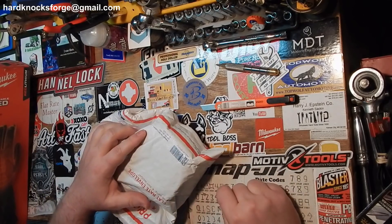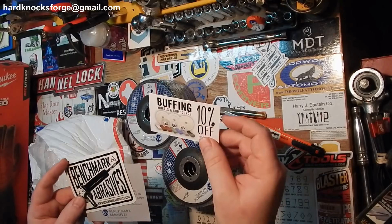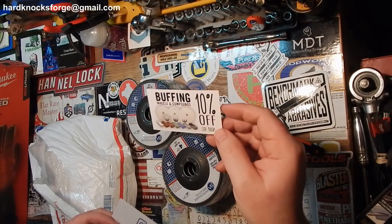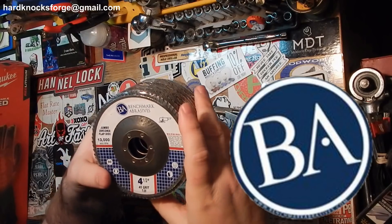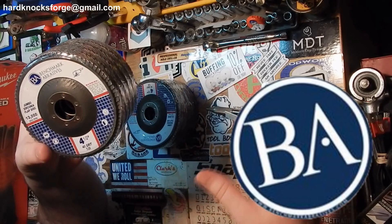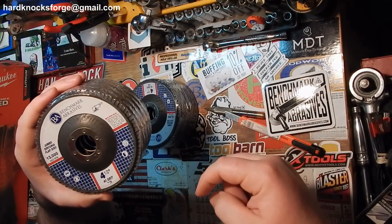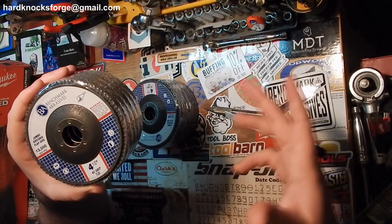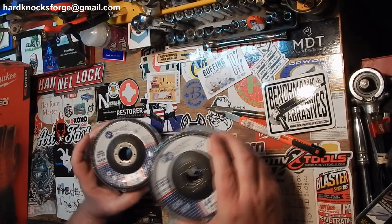Lastly for the Instagram giveaway — yeah, nice little sticker there. Buffering wheels and compounds, 10% off — that'll come in handy. Benchmark Abrasives. They've been doing a Free Flap Disc Friday giveaway every week over on their Instagram channel, and they might do one on Facebook too, I'm not sure. I'll leave links to their Facebook and Instagram in the description. Four and a half inch flap discs, 40 grit and 60 grit — I use flap discs all the time.